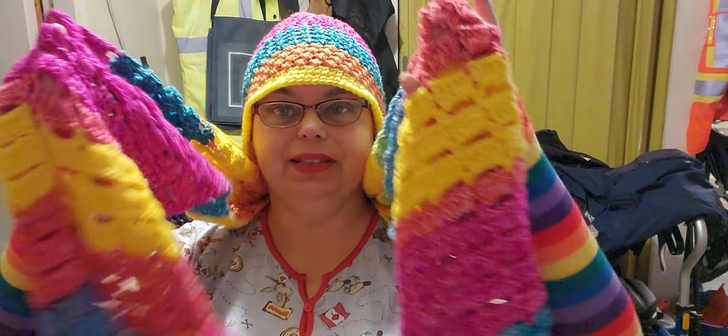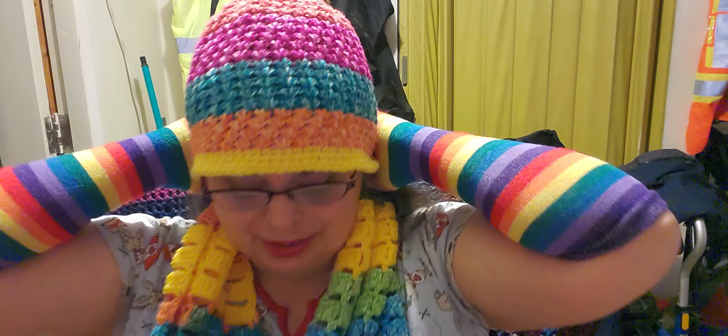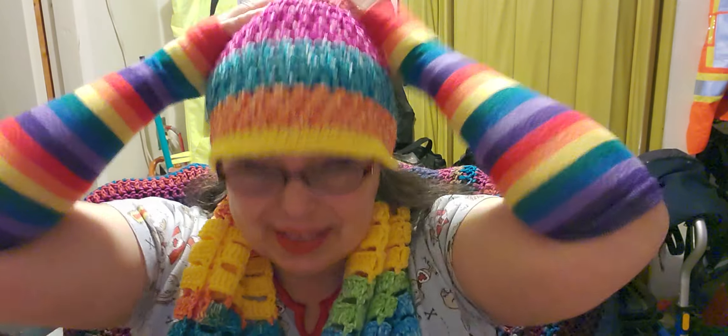There we go, I can see you now. Sorry, I had to readjust my camera. Like I said, this ensemble is all rainbow. I love the Happy Mandela yarn — it is actually one of my all-time favorite yarns.